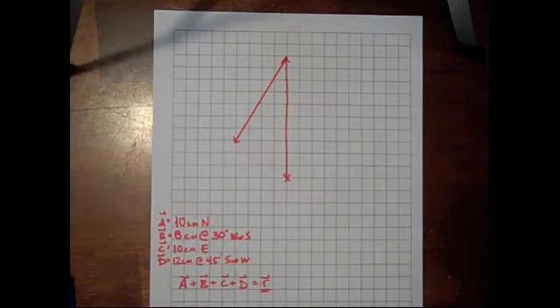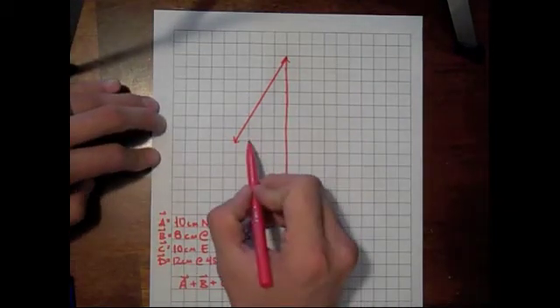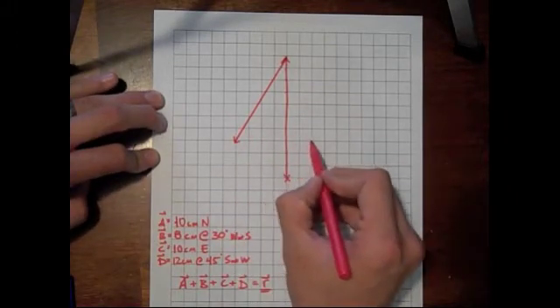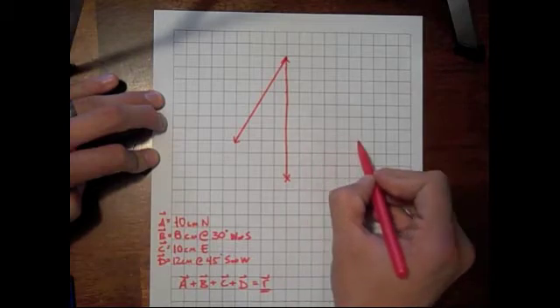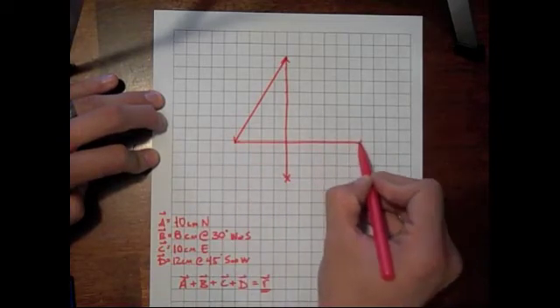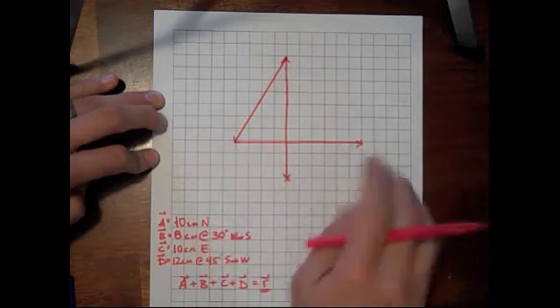From there we're going to go 10 centimeters east. There's nothing complicated about this one — 1, 2, 3, 4, 5, 6, 7, 8, 9, 10. That looks like it's just below over here, so we're going to try to keep it the same.